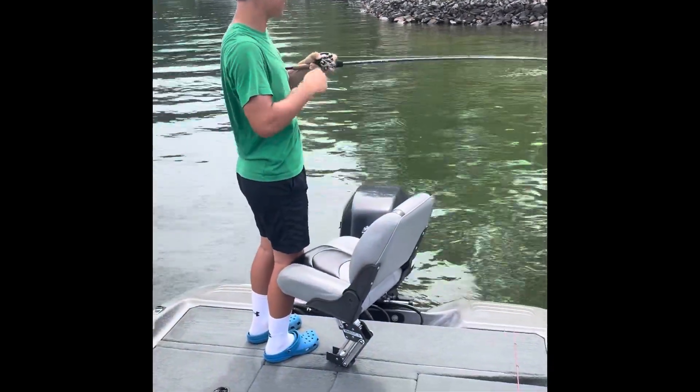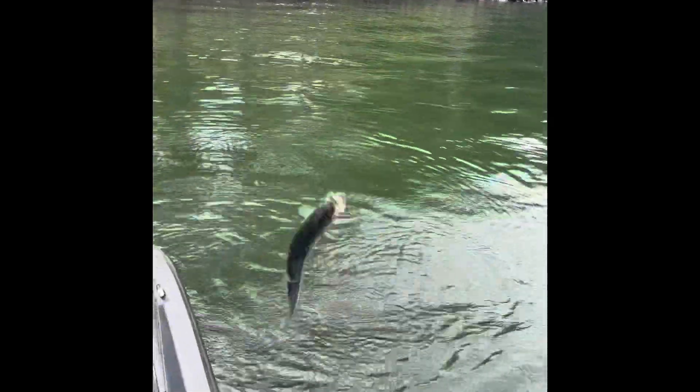You know what, you got one. Oh dang, that's a big fish too! Holy crap, that thing's huge!